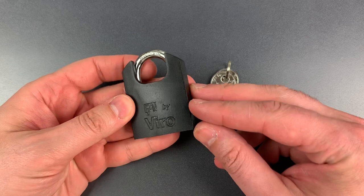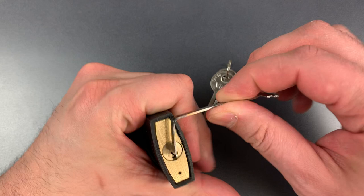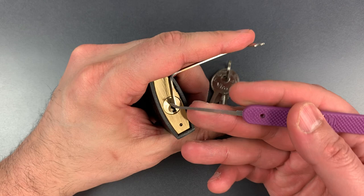Let's turn our attention back to this little Vero and see what it takes to pick it open, if for no other reason than we really need picking in every video. We have what looks to be a Master Lock style keyway, so I'm using top of the keyway tension with a 40 thousandths thick pry bar and a standard hook in 18 thousandths.